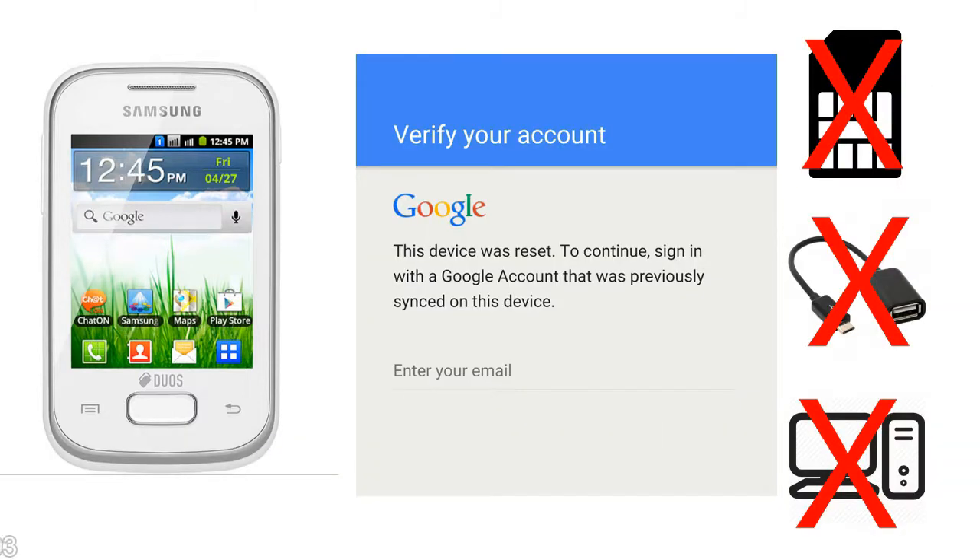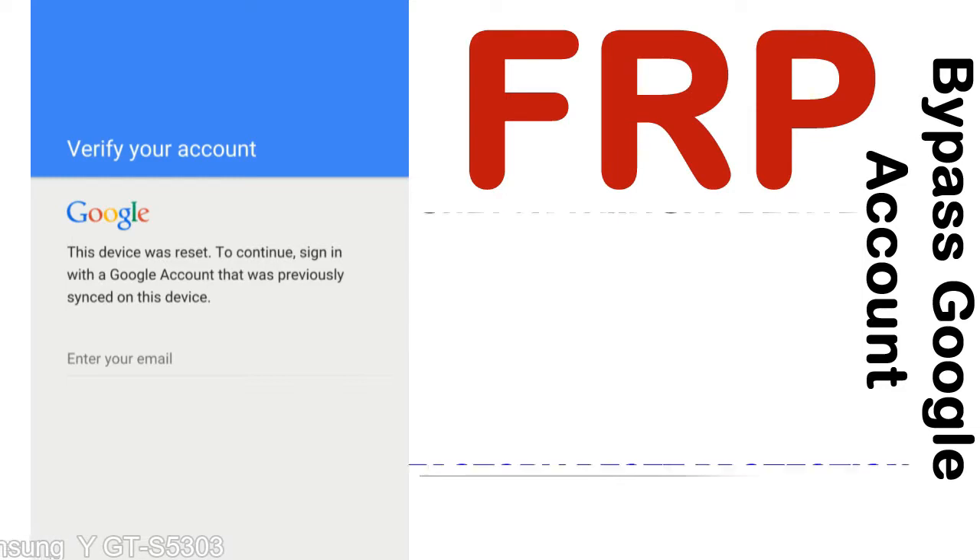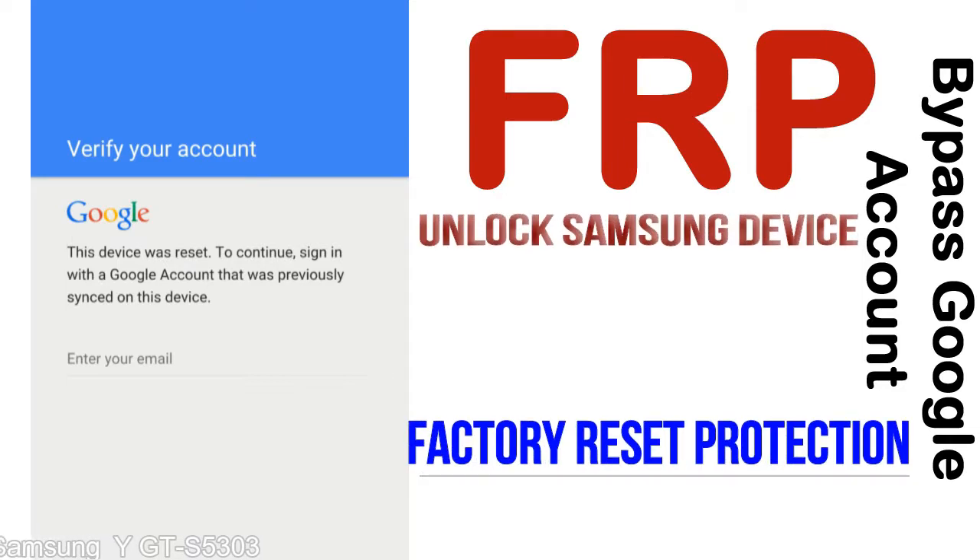Without SIM, without AOD cable, without PC — but how to do that? FRP, Factory Reset Protection, lock protection is known as factory reset protection, a new type of security lock. FRP is automatically activated when you set up a Google account on your device.